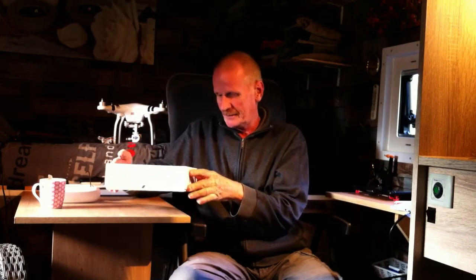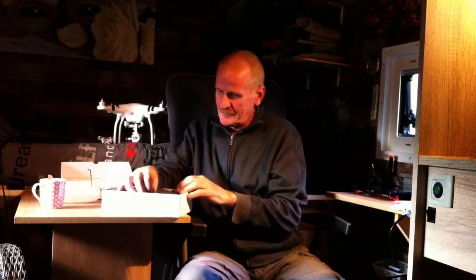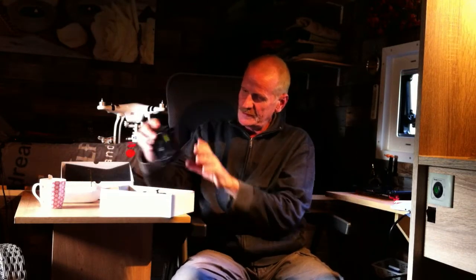It comes in a very beautiful box. This is the drone. It's a foldable drone, with a little remote control with a kind of velvet touch — a beautiful remote control. And both are very small so you can take them with you.